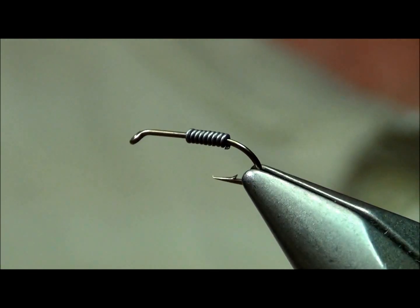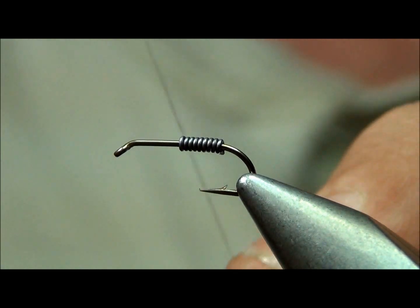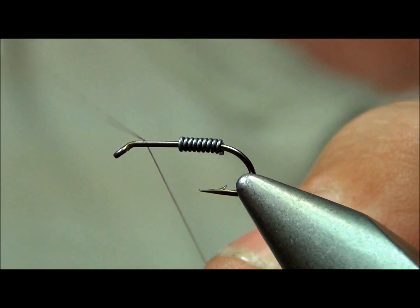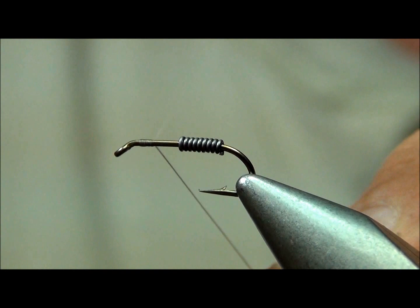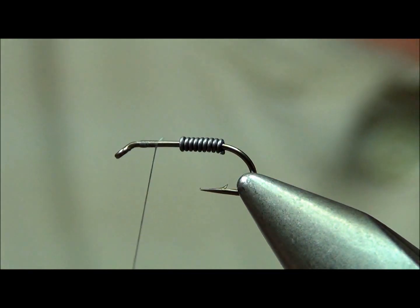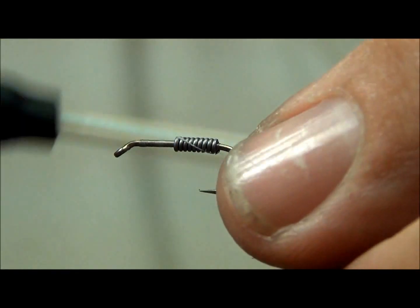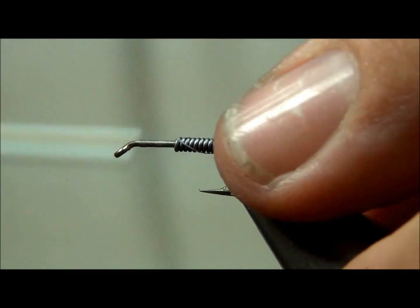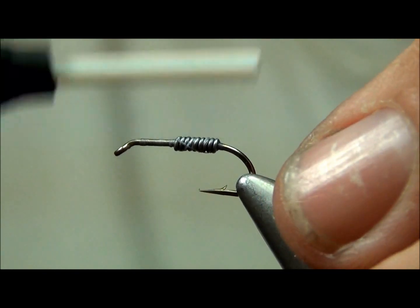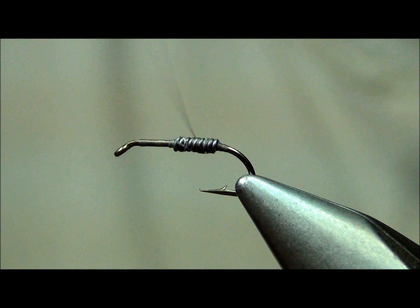As you can see here, I started out putting a few wraps of .015 lead wire towards the bend of the hook. I'm going to start my thread right behind the eye, run it down, clip off the tag end, and just get this lead covered up a little bit. Alright, we got the lead nice and covered.